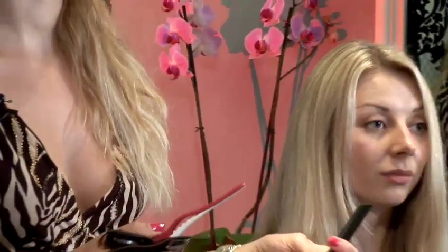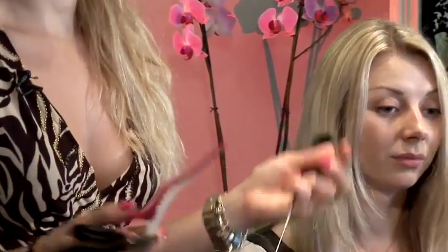I would like to show you today how to put in hair extensions. The most popular ones, which you could do yourself, would be clip-in hair extensions. You will need just a few things: a comb, a clip, and maybe a hairspray if you really want them to stay well for a night out or for some event.